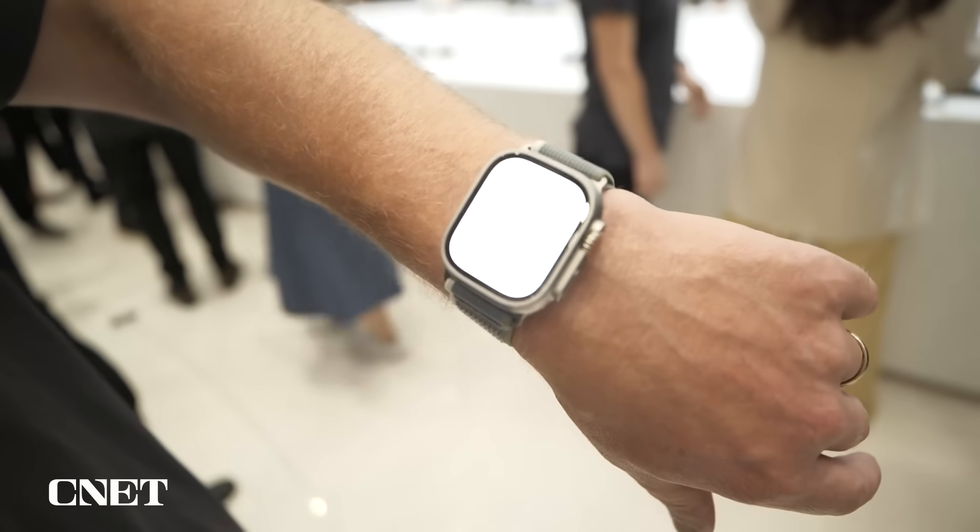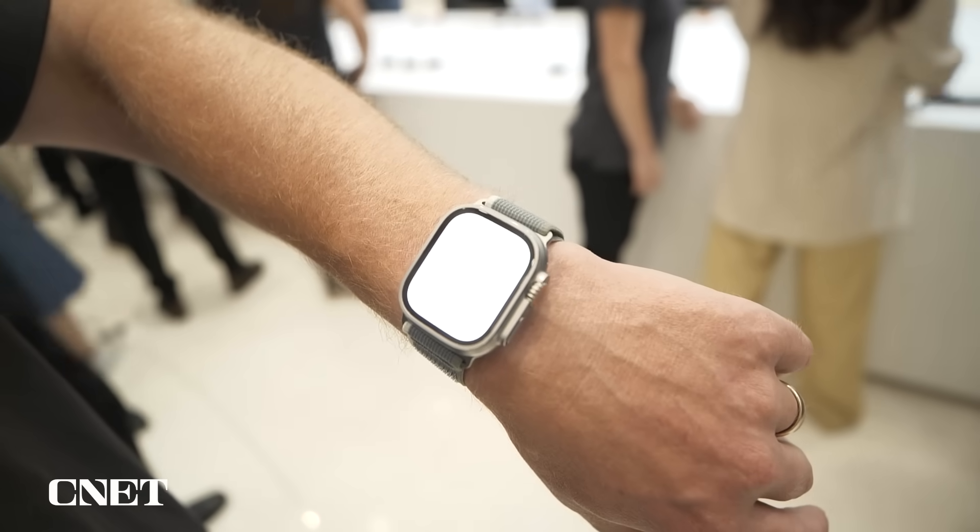The flashlight is also going to be a little bit brighter, specifically when you turn the digital crown, which is a big plus for me. It was one of my wish list items.